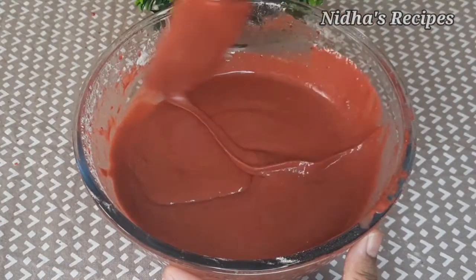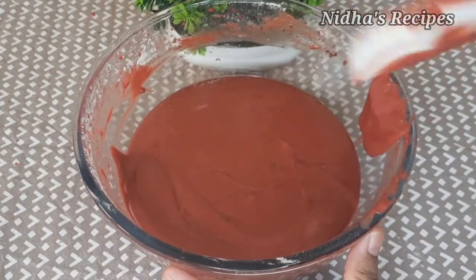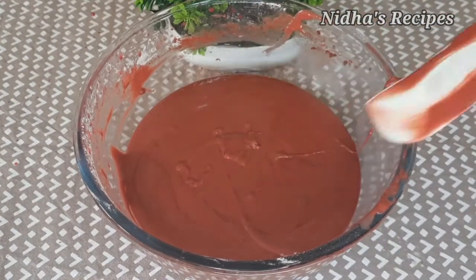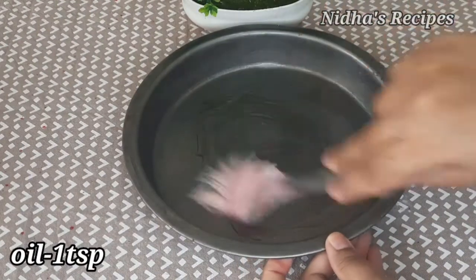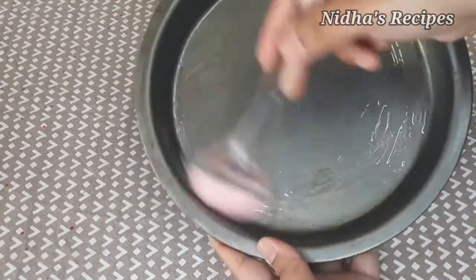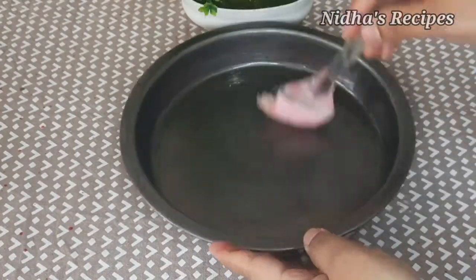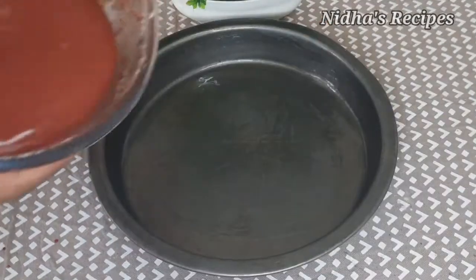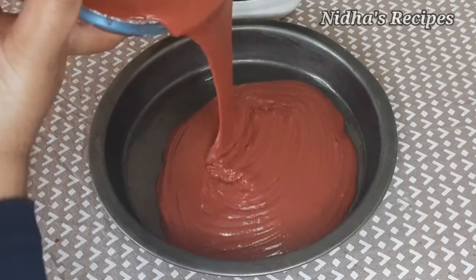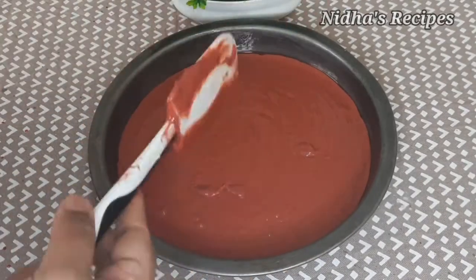Let's mix the cake batter slowly. Now let's apply a little bit of oil to the baking tray so the cake doesn't stick. I will be making two cakes.